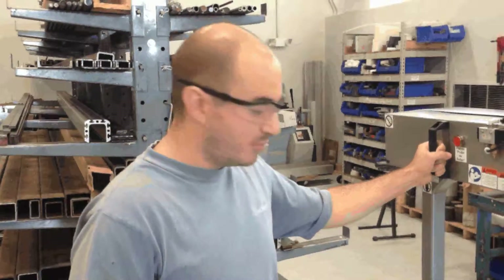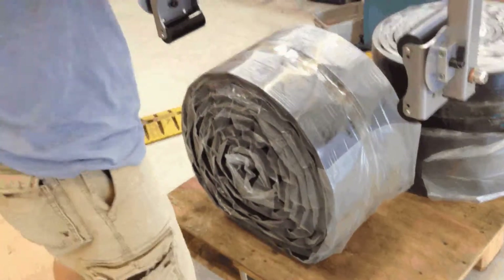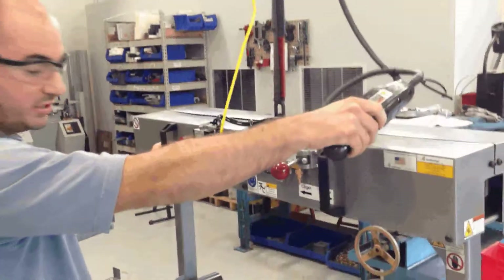I'm going to use this VODC clamper to pick up this roller rubber retread. I've got it positioned over it and the pads are in the correct orientation. I'll drop it down using the hoist.